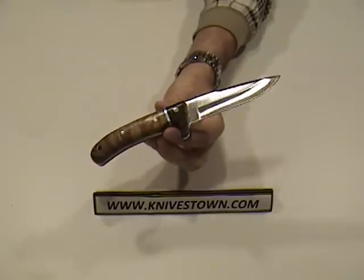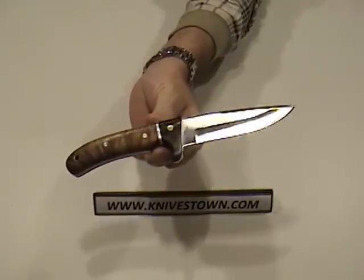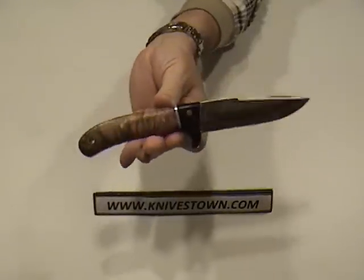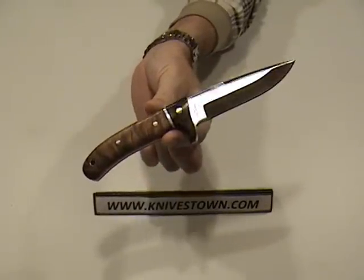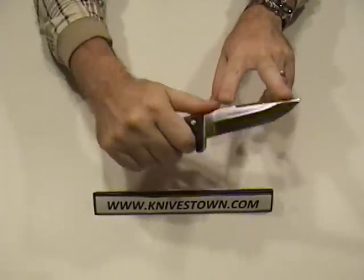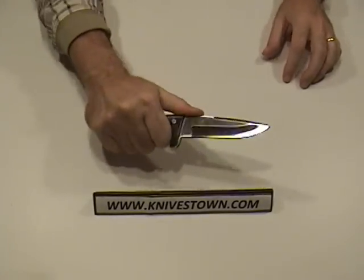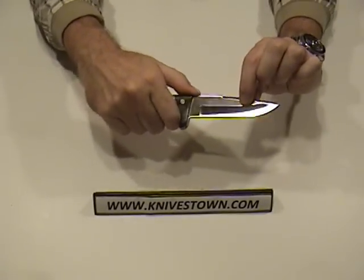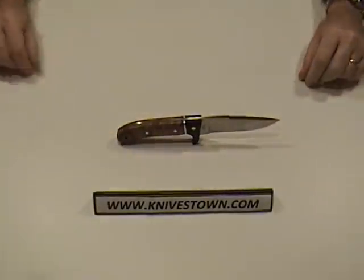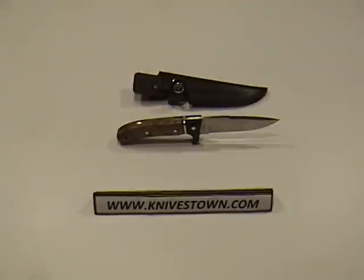It's been made with some craftsmanship. It's a good-looking knife. Four and a third inches of blade is plenty enough to get your chores done — field dressing and the like. It comes with a sheath, so it's a good kit overall.